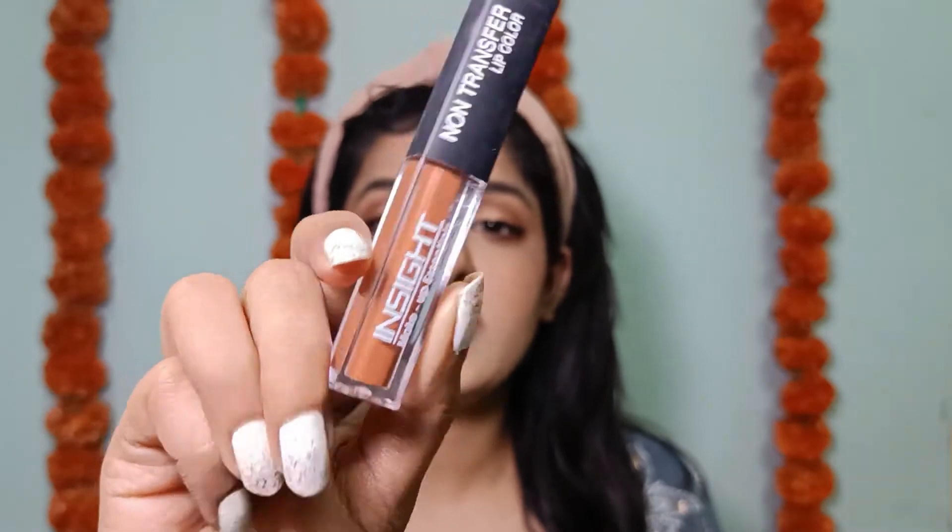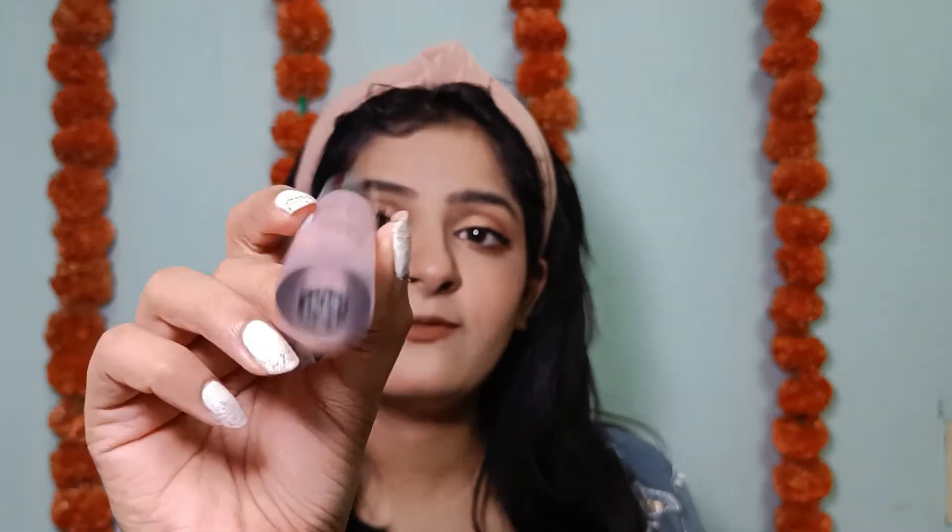For blush I'm using the Wet n Wild Color Icon Blush in shade Mellow Wine, applying it only on the high points of my cheeks for an uplifted look. Then using the Wet n Wild highlighter in shade Precious Petals. For lips, I'll first use the Wet n Wild lip liner in shade Chestnut, then go in with the Inside Cosmetics lipstick in shade 01 Joyful. For an ombre effect I'll apply the Elf Cosmetics lipstick in shade T Rose only on the centers of my lips.